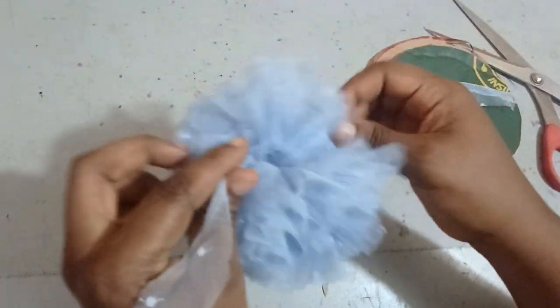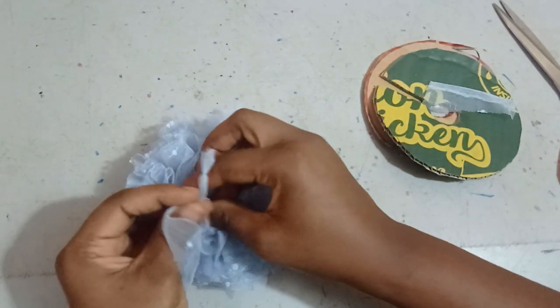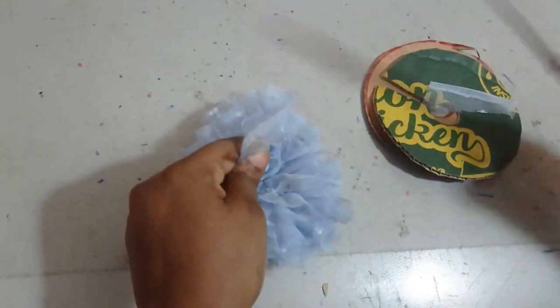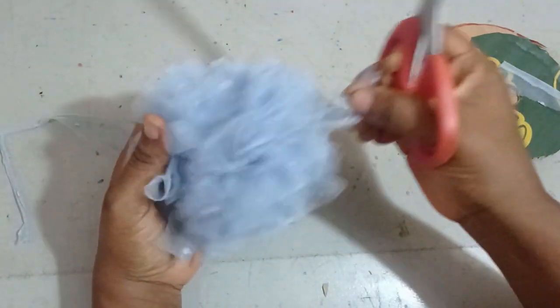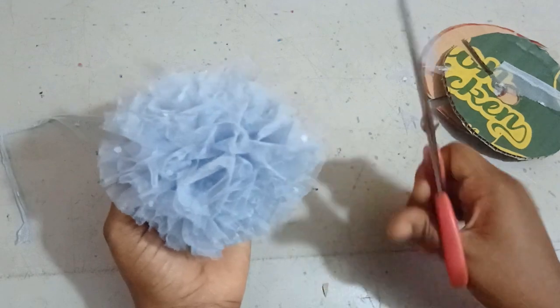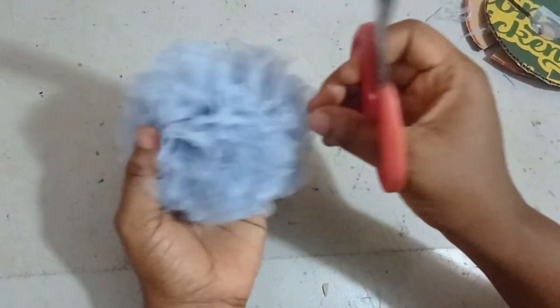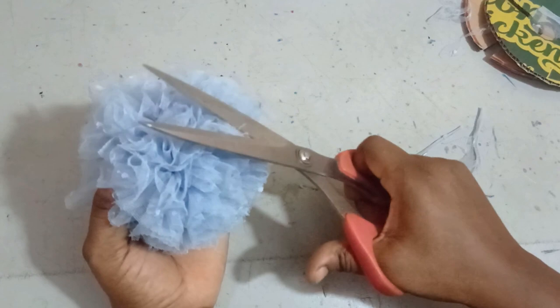I remove one template, then the other. If it's not tight enough, you can tie it again. Then I'll cut off the rope ends. I'll tie it once more just to be safe, then cut it off. Once done, arrange the pom-pom and trim any pieces sticking out with your scissors so you have an even, perfect result. Your pom-pom is ready — you can attach it with needle and thread or fabric glue.